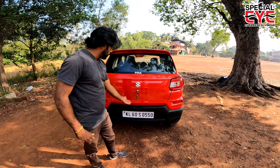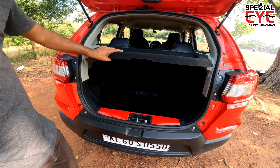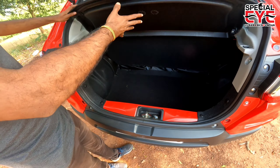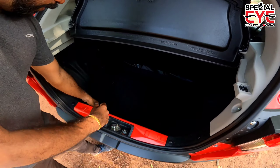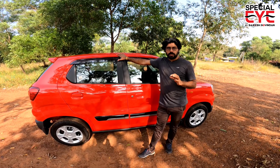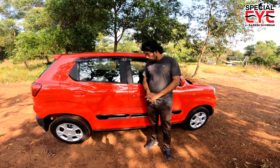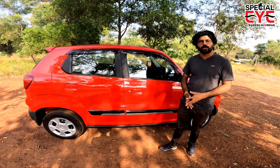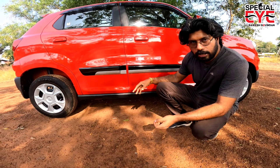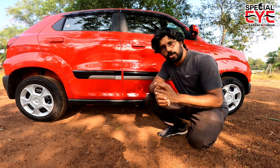We open the boot. It has decent boot space with a board floor. There is a boot light and a parcel tray. There is a step-in spare tire. The fuel tank capacity is 25 liters. The company-claimed mileage is 25.7 km per liter. The wheelbase is 2500 mm and the ground clearance is 180 mm.